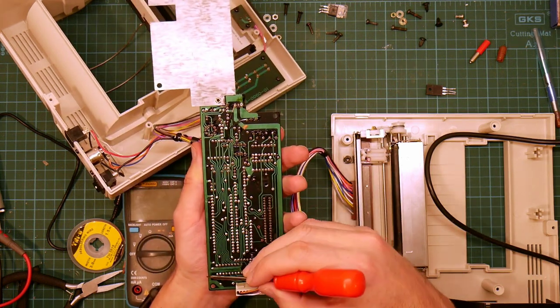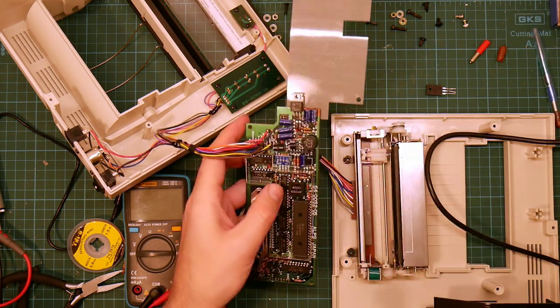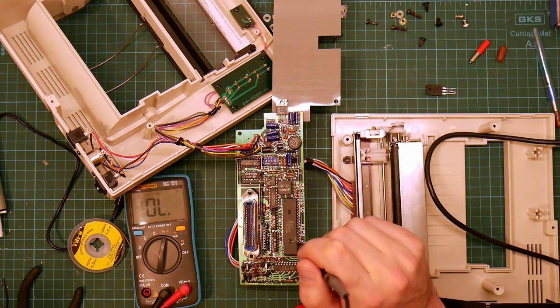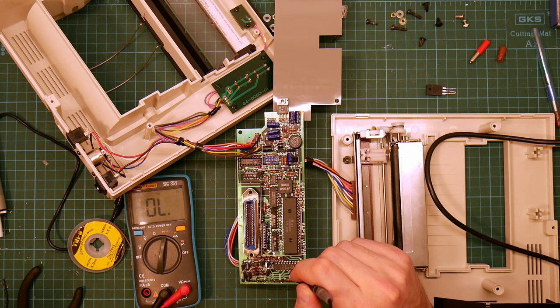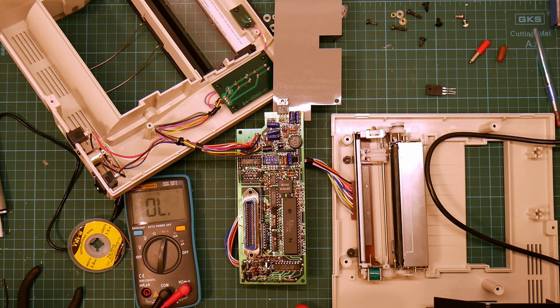We've got a big fat track here and a big fat track here, but they're not connected together. So this does kind of suggest that something's wrong here, or possibly here. Maybe this is gone. We're going to have to do some more debugging.